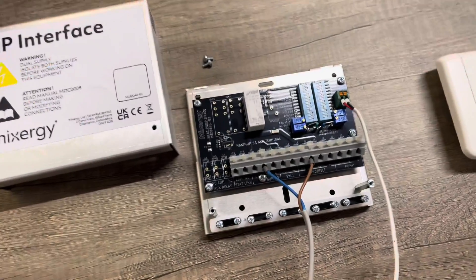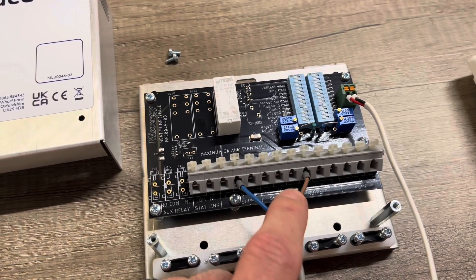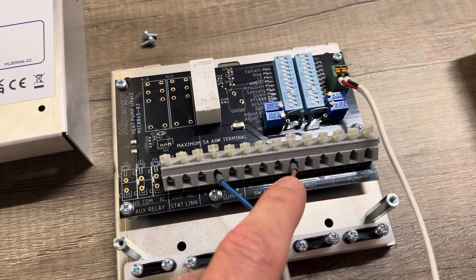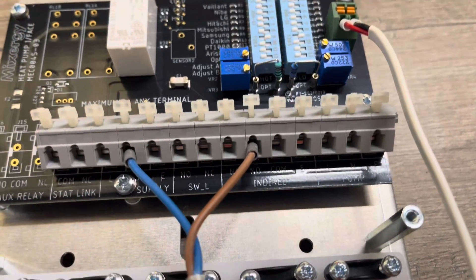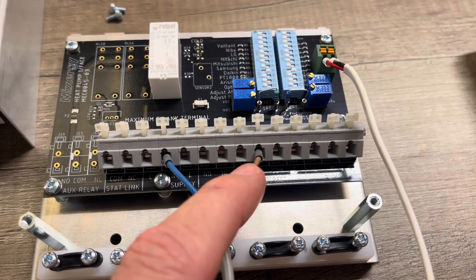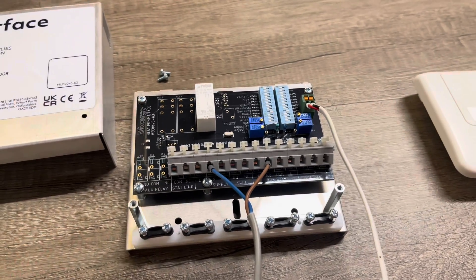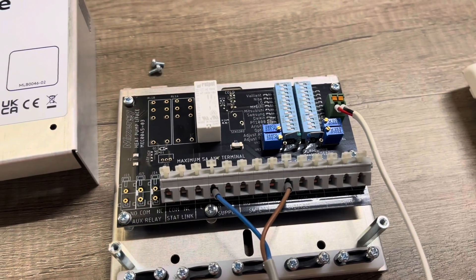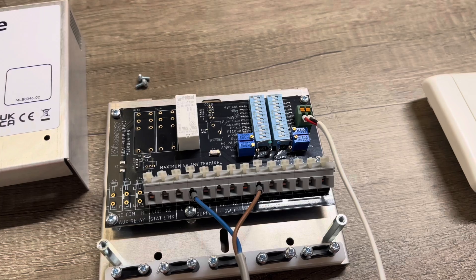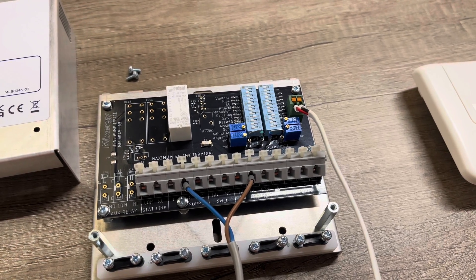So we have a heat pump interface. If you've never seen one before, they basically work on the principle that they have an input — a 230 volt input here — which comes from the Mixer-G cylinder. It goes on to the NO, the normally open terminal. When you get 230 volts there, what you get off the Mixer-G cylinder is a demand signal — a call for heat. There are two resistor banks: one emulates a cold temperature resistance and one emulates a hot temperature resistance. So it was a case of finding which resistors worked with EVA home and whether we could replicate a cold demand and a hot then satisfied.